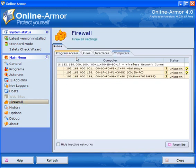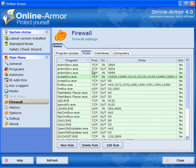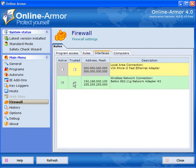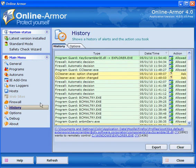The Firewall Program Access section shows a list of programs that have accessed the internet. The Status Rules will show you the protocol, the direction (whether it's in or out), and the ports that were used and by which program — you can add a new rule, delete a rule, or edit the rule. Interfaces: if you use a router on a home network, tick that box if you trust it; if you're out roaming with a laptop you may want to untick it. Computers will show you all computers connected to your network and you can hide inactive networks or reset the list.